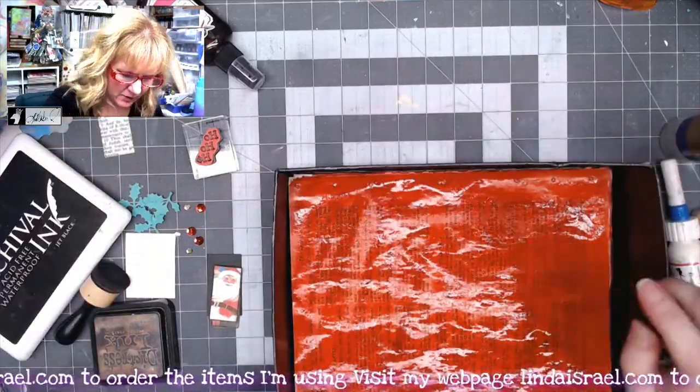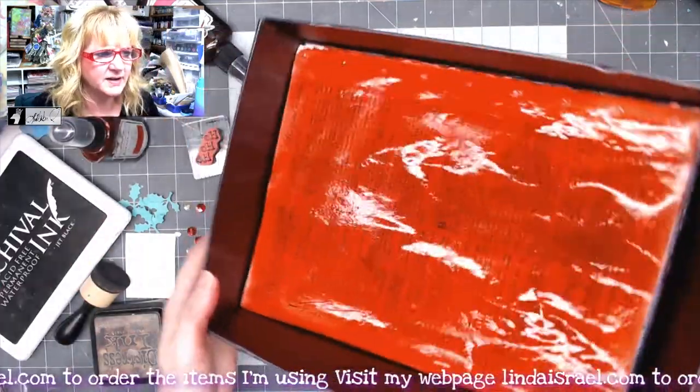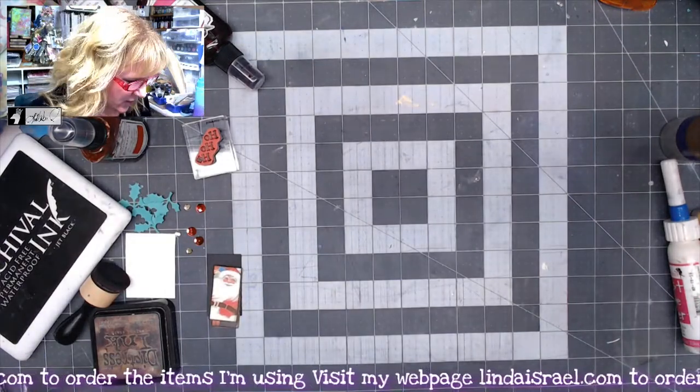I might spray a little bit more so it's really coated a nice deep red. I'm going to set this aside and let it dry for a little bit, and we'll move on to doing the other portions.